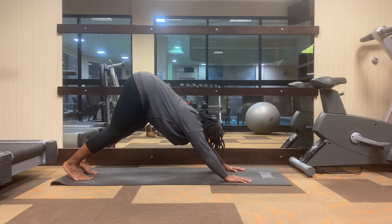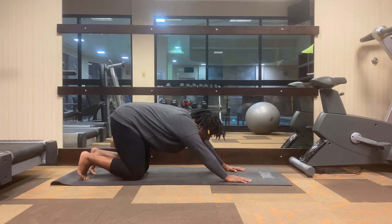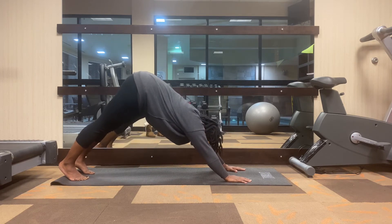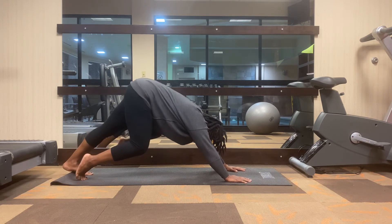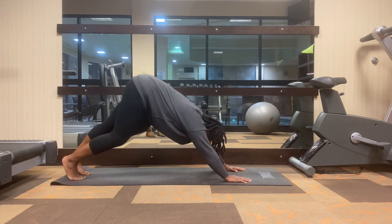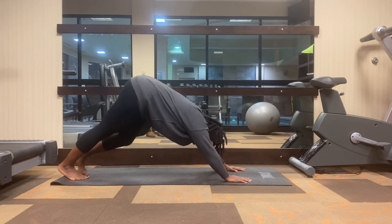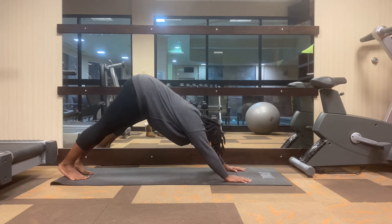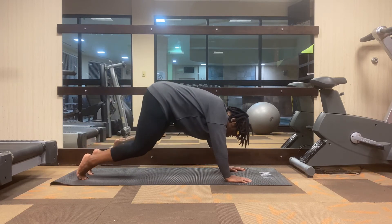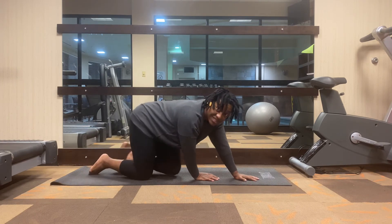Anytime you feel you need to rest, gently bring the knees back down to the mat, stretch it out, and then return to your practice. You can always pedal the feet back and forth for a nice calf muscle stretch as well. Two more breaths — remember to stay calm. Calmness is radiating throughout the body right now. Then exhale, drop the knees back down to the mat, and come back into a seated position.